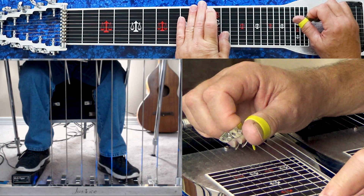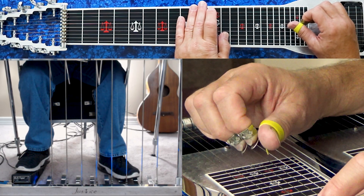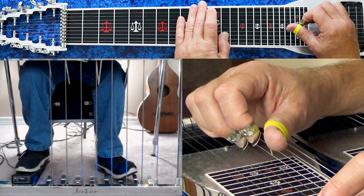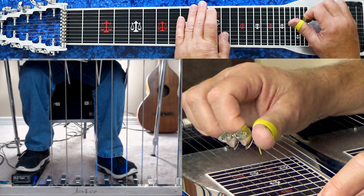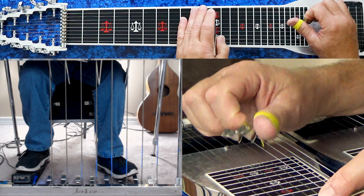Again: A and B pedals down at the 11th fret, pick four, five, release A pedal, pick six, and then you can pick four, five, and six again, press A pedal back down, then kill it.